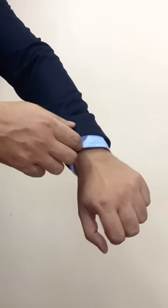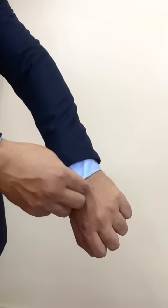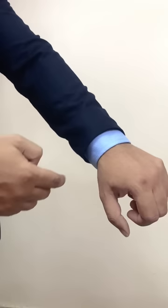Keep in mind that the suit sleeves are not too long. The shirt should always be visible at the inside. The suit sleeves should always end on the wrist bone, and the shirt should always end on the wrist.